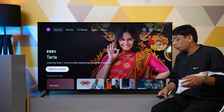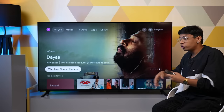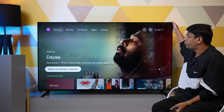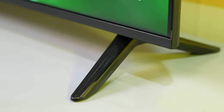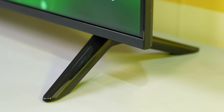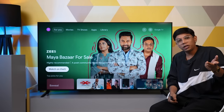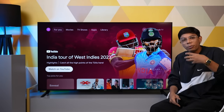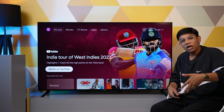Let's check out the design and build quality. Here you have subtle Xiaomi branding, and the rest of the bezels are very thin. The overall build quality of the TV is surprisingly good — very sturdy by all means. The feet at the bottom are not metallic, but they are also very sturdy. In both looks and build quality, there are no compromises, though metallic feet would be better.